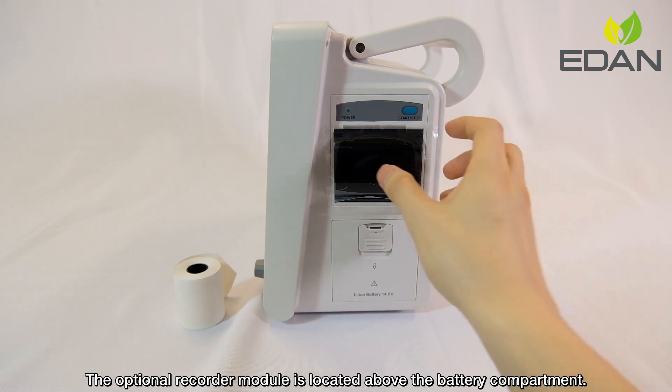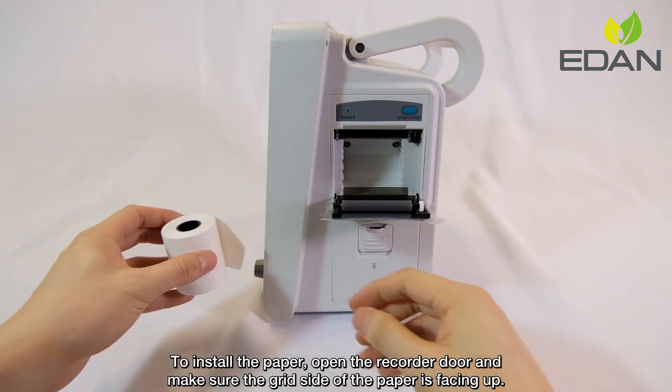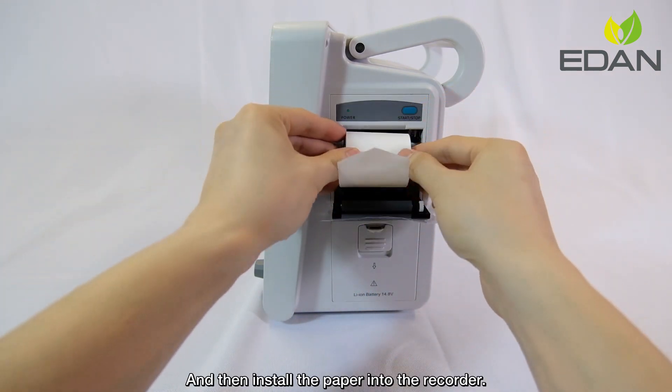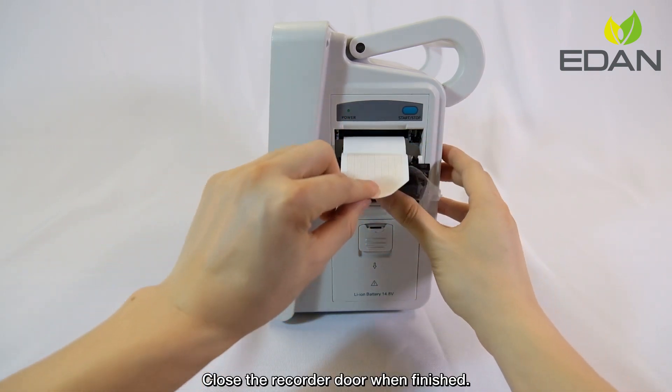The optional recorder module is located above the battery compartment. To install the paper, open the recorder door and make sure the grid side of the paper is facing up. Then install the paper into the recorder and close the recorder door when finished.